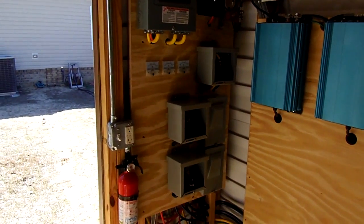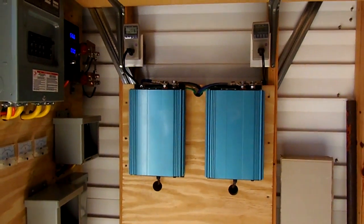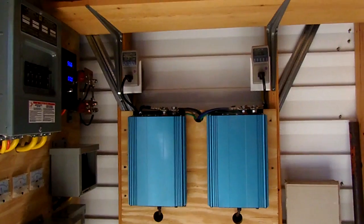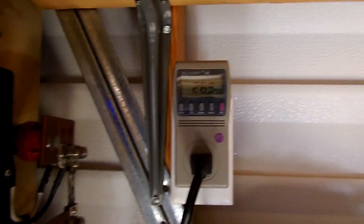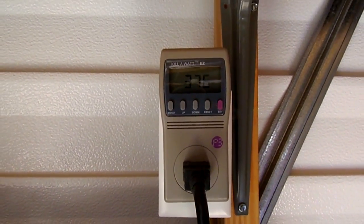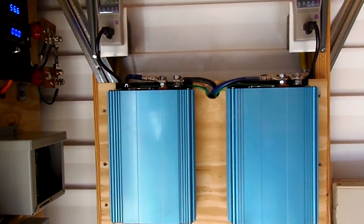There's my diodes and gauges, and there's my cheap Chinese grid tie inverters, which have been doing pretty good. I've had them for a couple months now. I'm not getting peak power yet, but I have hit a total of 1500 watts.